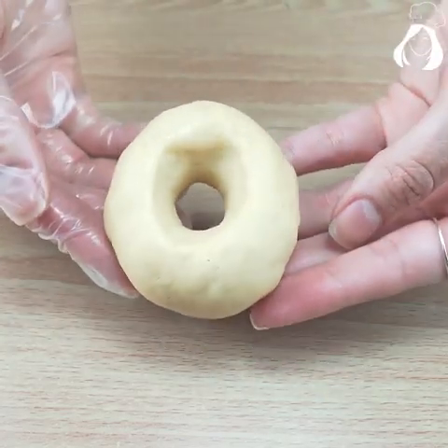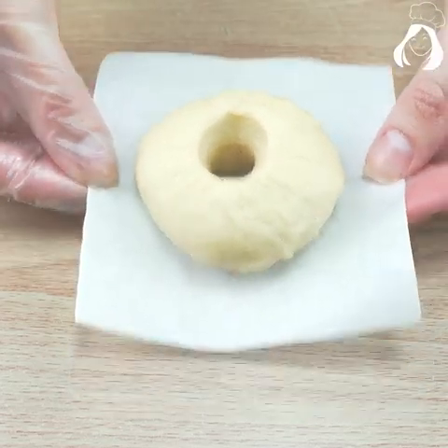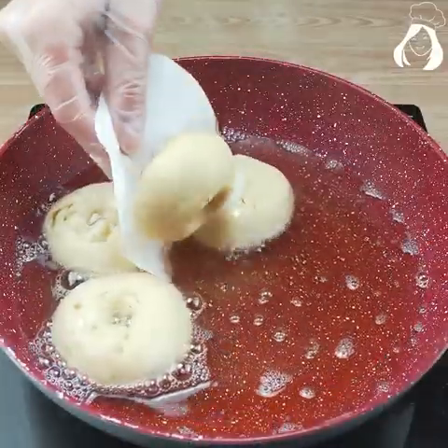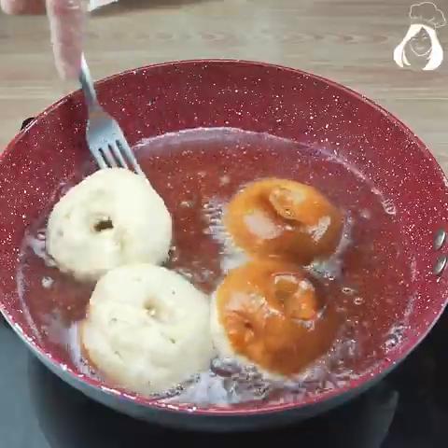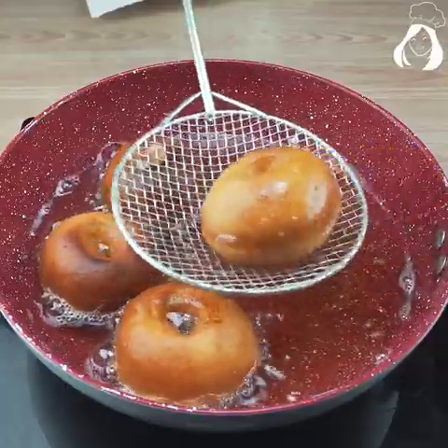My oil is not very hot because if it is, it will fry too much on the outside and not cook on the inside. After frying on one side you just have to turn it around to fry on the other side. After that take it out of the frying pan and put it on a paper towel to drain a little bit of the oil.